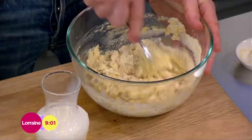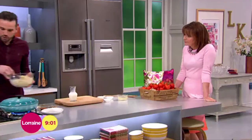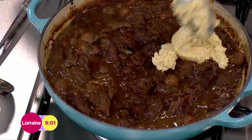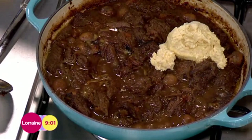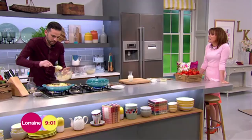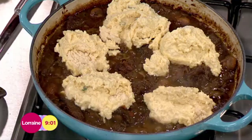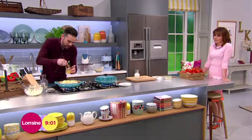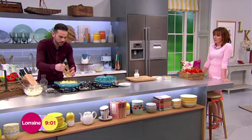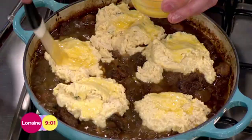Bring it together, then take it over to the pan and dollop it on top. Don't pack them too close because they will spread out. They don't have to be the same size — they can be as rustic as you like. Grab yourself another egg for a little egg wash over the top. Then it goes into an oven set at 180°C, gas mark 4, for around 30 minutes, just until the cobbler topping is lovely and golden. Serve with a little bit of vegetables — perfect Sunday afternoon, happy days.